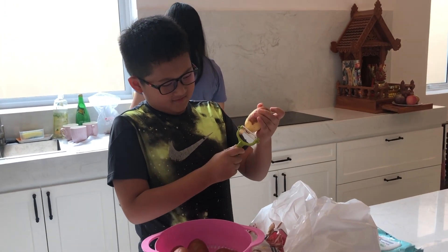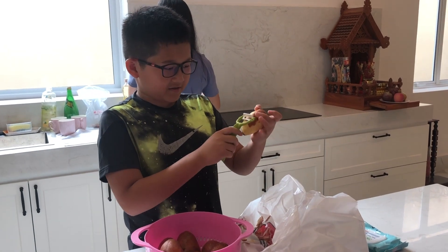So what do you do first? What's the first step of making mashed potato? Clean it and peel the skin off.